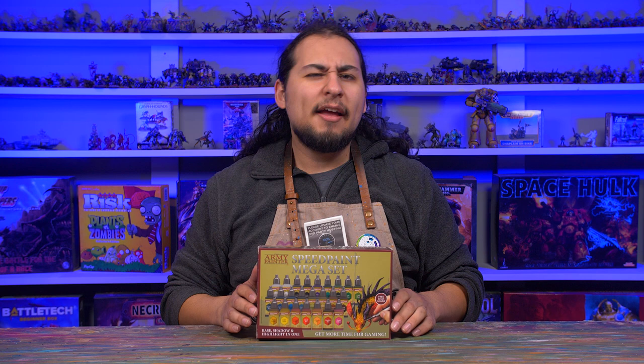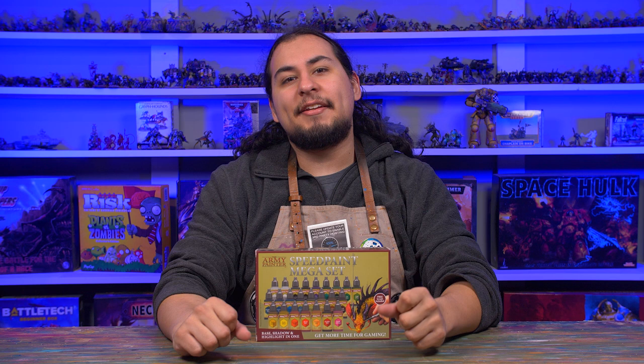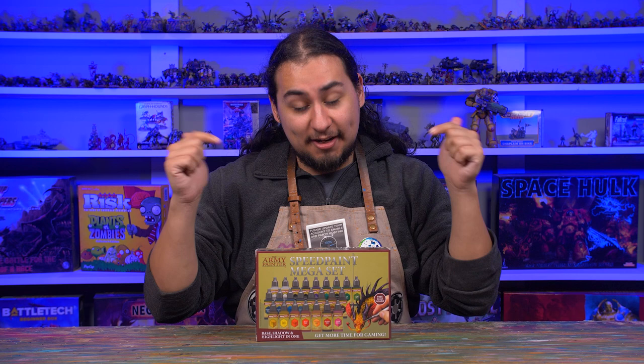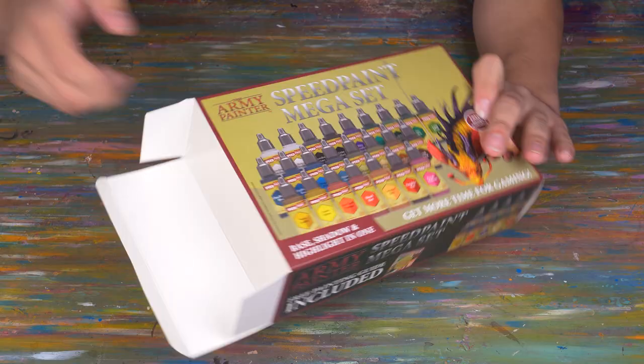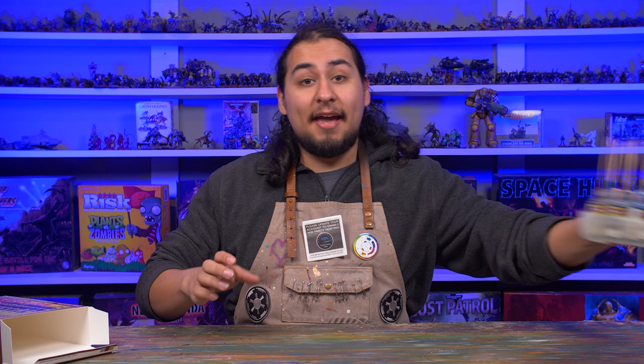Army Painter has supplied me with their new contender Speed Paints and I'm excited to give them a try. I've had some mixed results with Army Painter paints before — the colors dry a little satiny for my taste — but their black and white are really good and I love their wash range. So without further ado, let's get this unboxing started. Just kidding — you don't need to see me take out 24 identical bottles. I've already unpacked everything and taken a look.